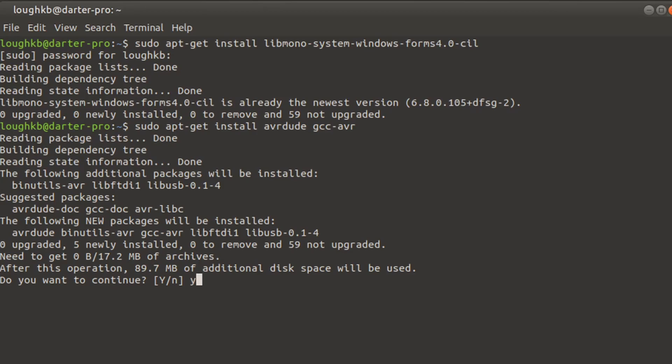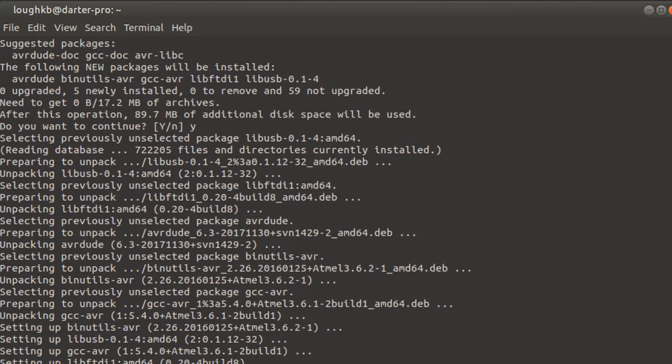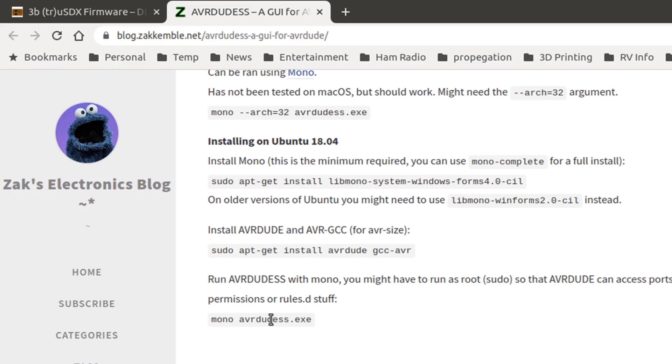I didn't install this before. All right, so we've installed the things they say we need to install.